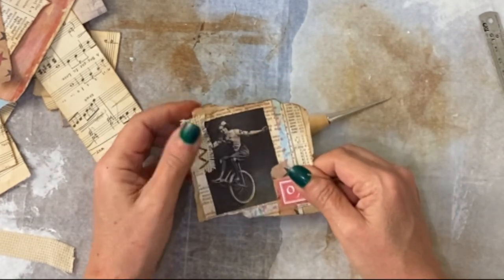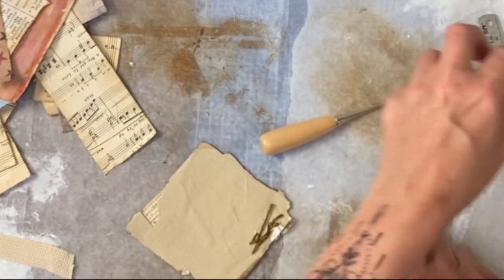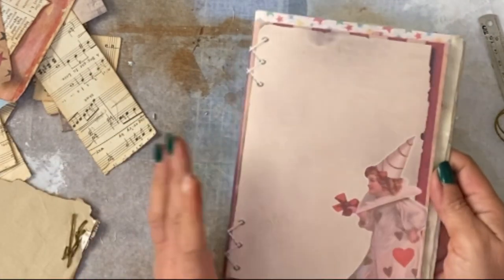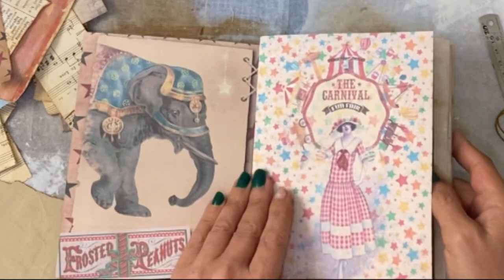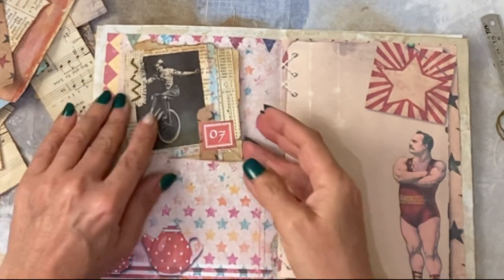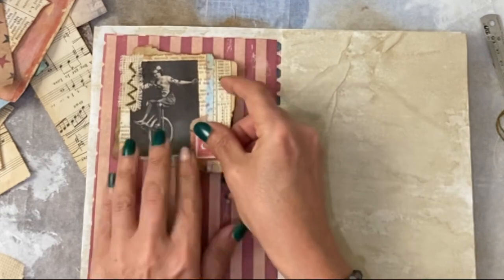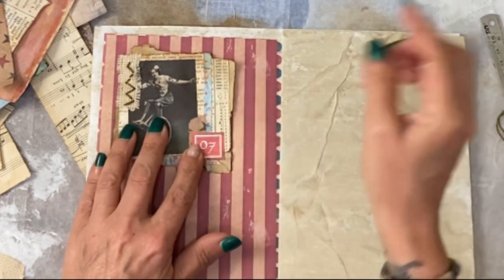So you now have a stitched bit of material, you've got a number, you've got a bit of a different background. Within our journal pages, which I've vaguely put together — these may not be the final order — we just want to find somewhere to put this. If we put it here, you've still got some writing space. Let's see if there's a better page. I think that works quite well with the stripey background — I'm going to go with this one.